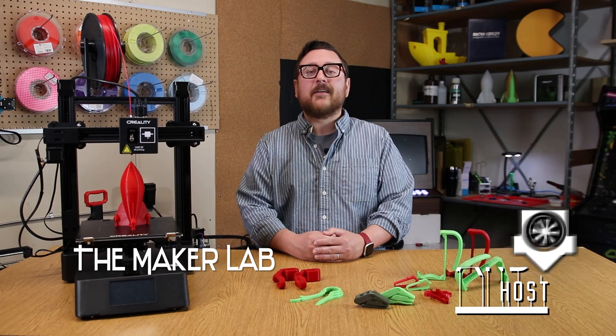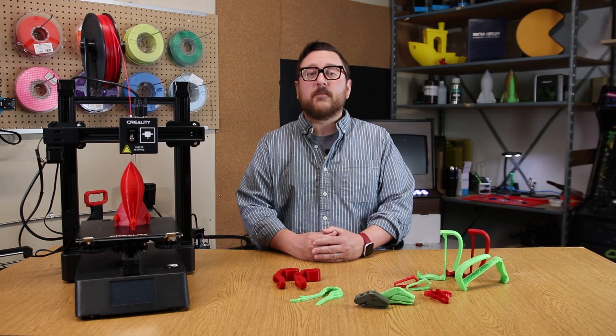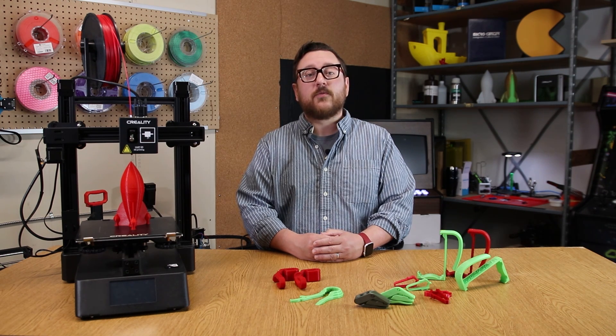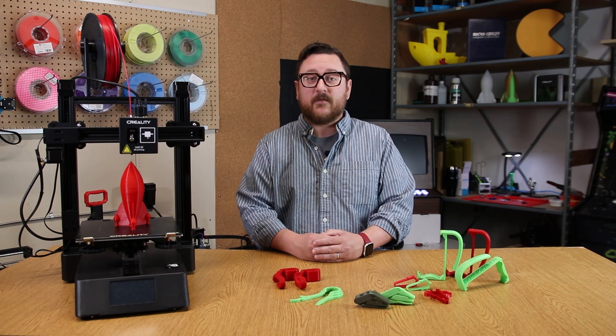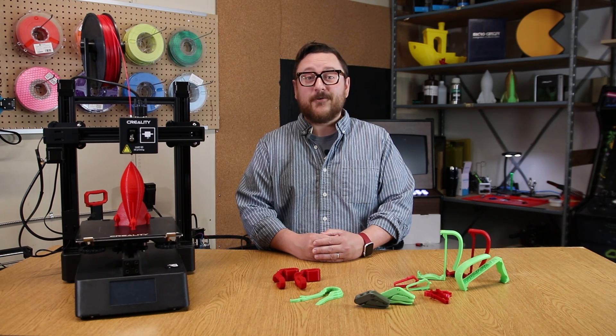Welcome to the Maker Lab. I'm Andy here at Micro Center, and with summer just around the corner, we've got five useful 3D prints for you. All of these prints can be found at Thingiverse.com, and we'll leave the links in the description below. Today we'll be doing our prints on an Ender 3 style printer or larger, and we'll be using our Inland PLA Plus filament. But if you're concerned with what the summer sun might do to your prints, make sure to also check out our Inland PETG Plus filament. Alright, without further ado, let's get started.